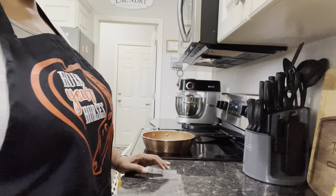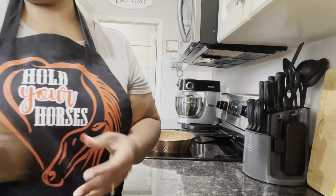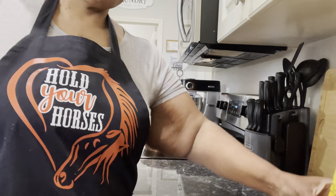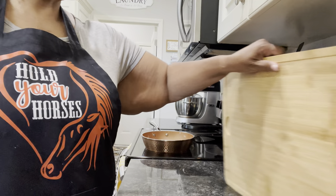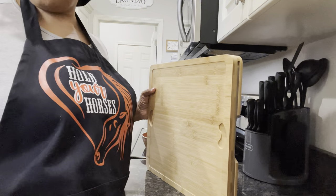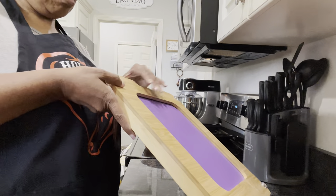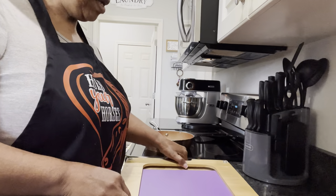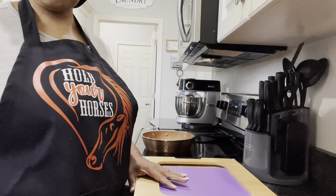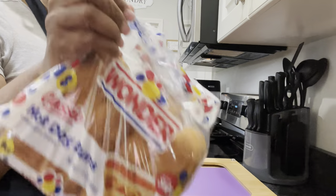Hey guys, it's time for What's for Dinner Wednesday and I'm gonna put together something really quick and easy. I want to show you all my bamboo set. I got so caught up with what I was doing I forgot to show you all. I cut up some bell peppers and I'm gonna cut up an onion because I'm gonna fix us a quick and easy dinner — it's gonna be Italian sausage with peppers and onions on hot dog buns, and we're gonna have some chips.